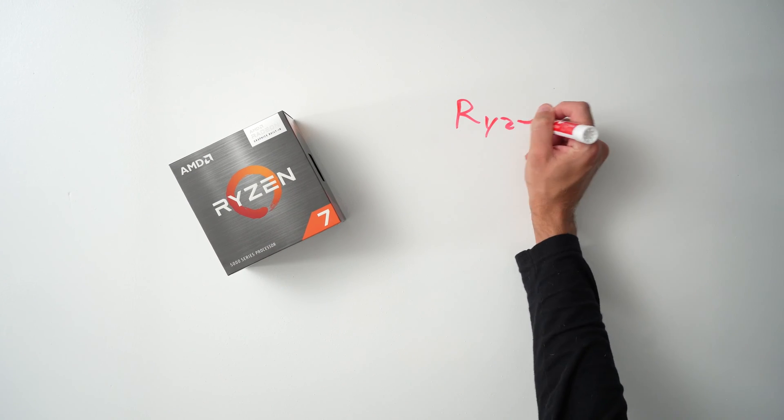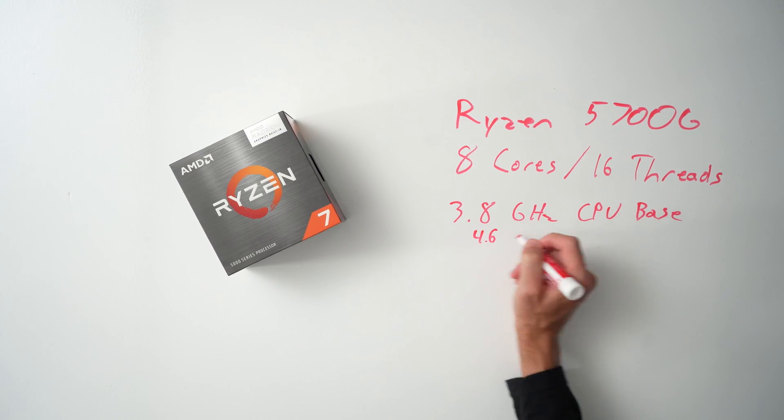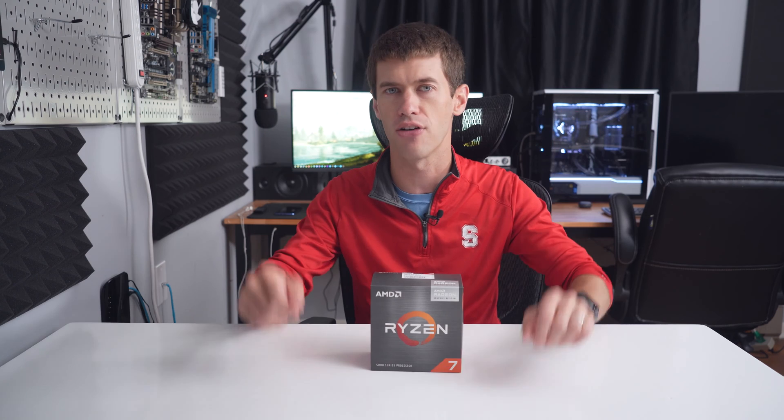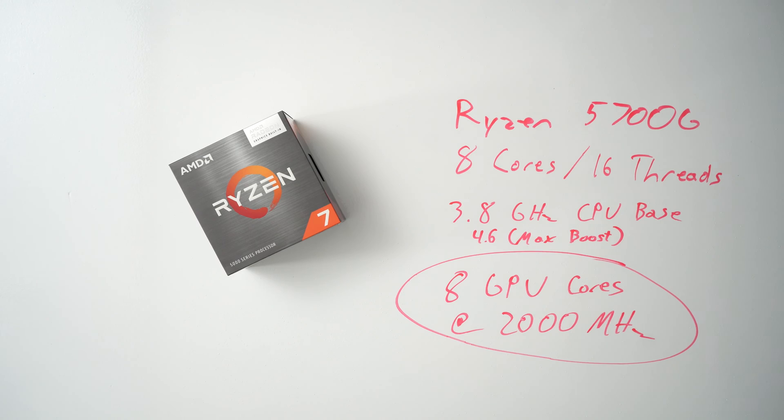Now out of the box, those Vega 8 graphics will run at 2000 megahertz. But like the Ryzen 5300G that I took a look at a little while back — there is a little bit more headroom in this particular APU.